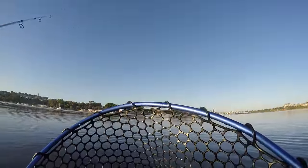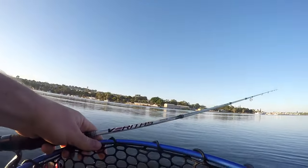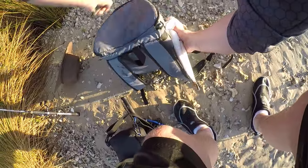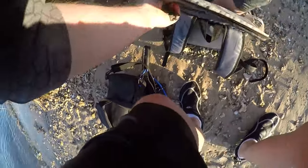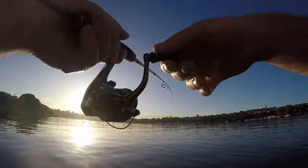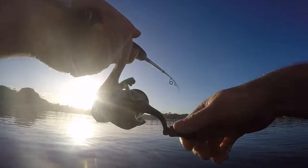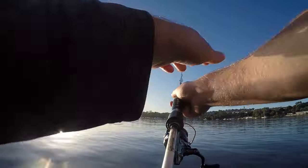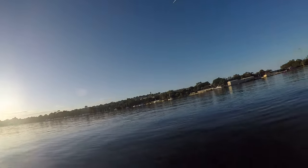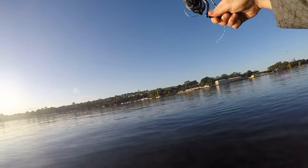Not a bad start to the morning. I kept a few for a really good cook up at the end of this video. Don't you love that little cut from the accidental pause rolling down the sleeves to avoid getting sunburnt?